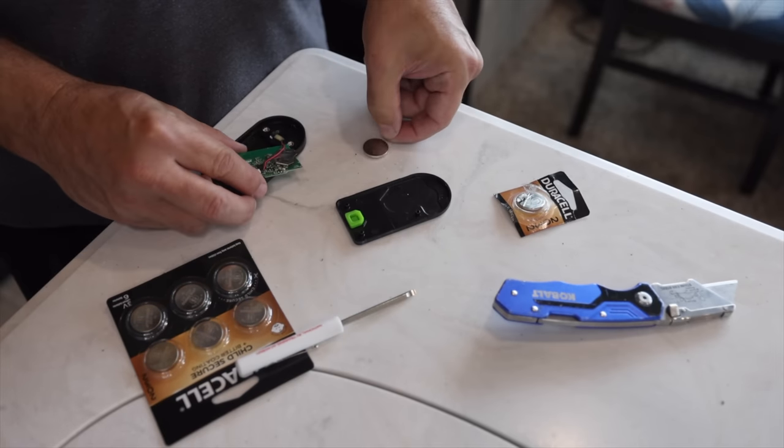Next up are batteries of all shapes and sizes. You want your assortment of AA's and AAA's — that's a consumable item and you can find those pretty much anywhere. But where you're going to run into trouble is if you need a battery for your TPMS sensor, your propane sensors, things like that — the specialty ones.